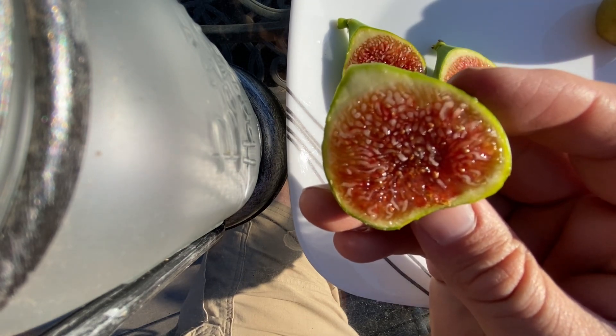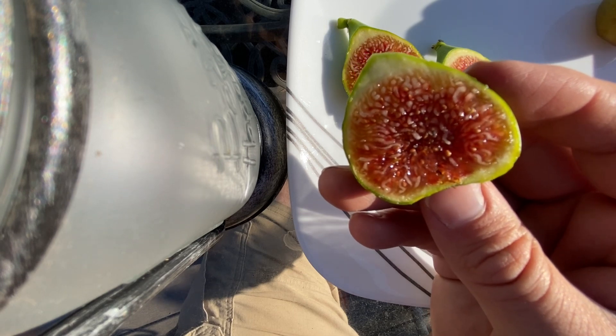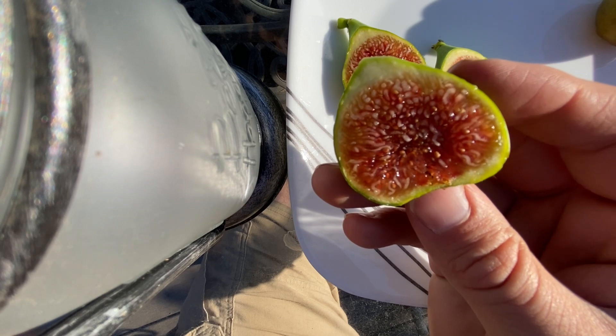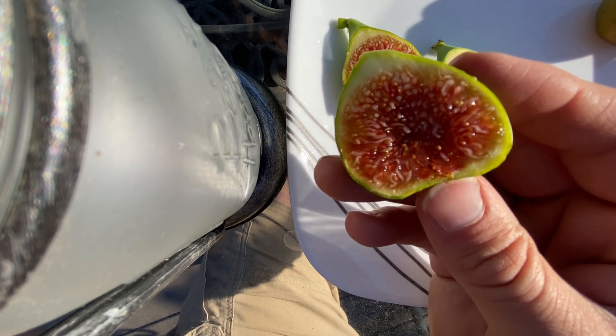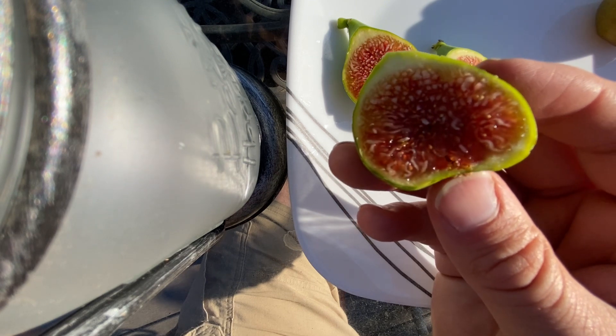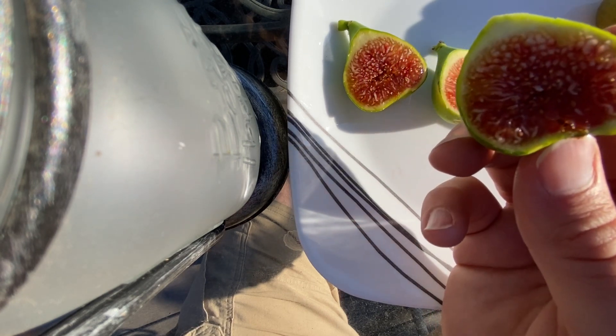But this one is a different variety altogether. It's lighter in color on the inside. It's got a very rich, dense flavor — a little bit of a mixed berry jam flavor with a fair amount of seed crunch and just an overall wonderful variety.